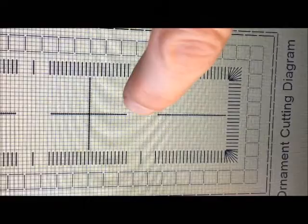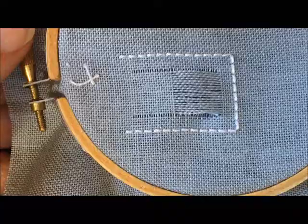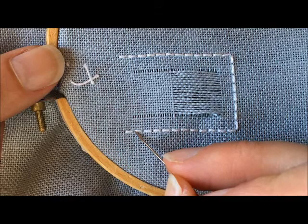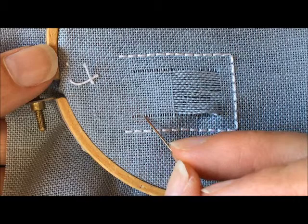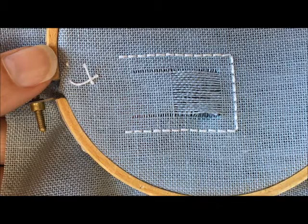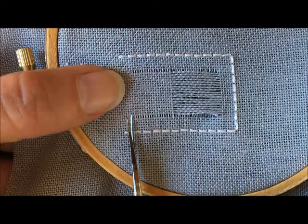Looking back at the ornament cutting diagram on page two of lesson two, we have cut all of these fabric threads here. Now we're going to cut this line that goes all the way across — not from the four-sided stitches on one side to the other, but from this line on this side to this line on the other side. We're going to cut all of these fabric threads all the way across, and I'm just going to lift each one up and snip it.